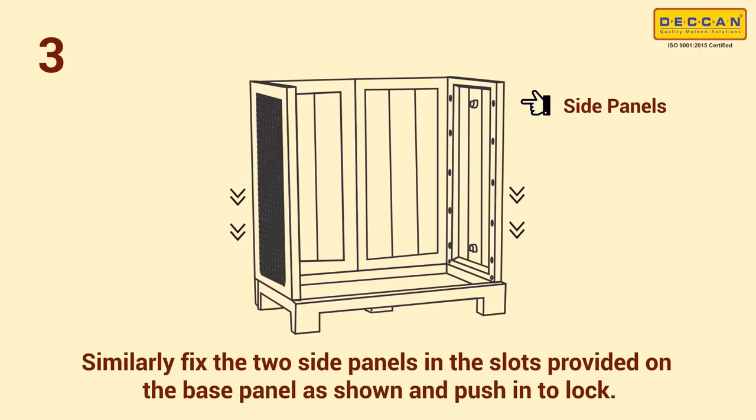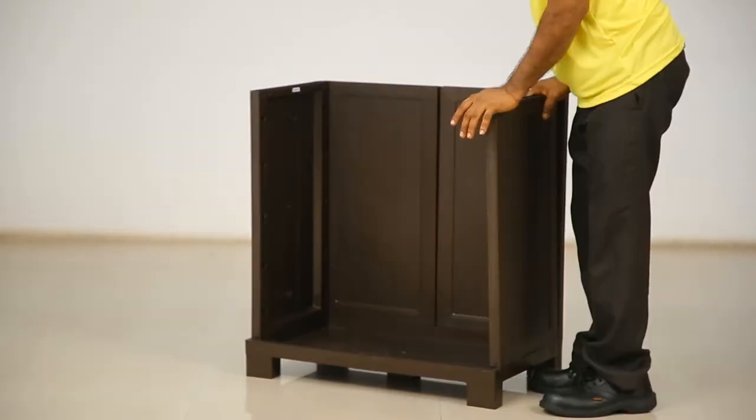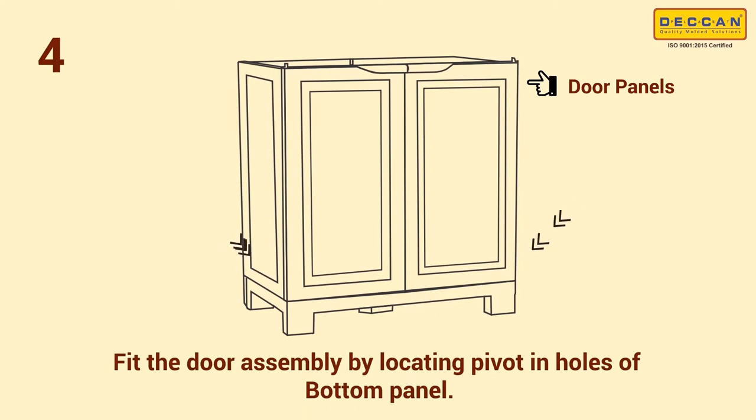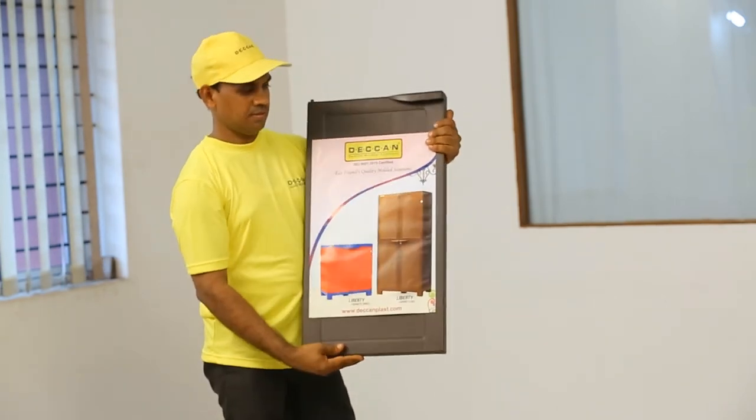Step 3: insert the two side panels in the slots provided on the base panel as shown. Push and interlock firmly. Step 4: fix the door panel by locating the pivot in the holes of the base panel. The handle portion of the door panel should be on the top as shown.